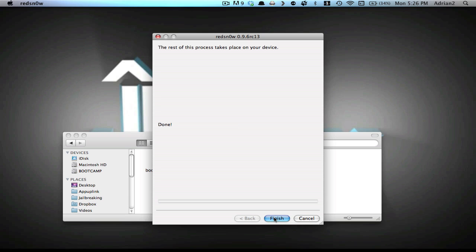It now says Done on RedSnow. That means you can unplug your device and hit Finish, which will close RedSnow, and your device will boot up. We'll be waiting for that and I'll come back when my device is fully booted up in a few minutes.